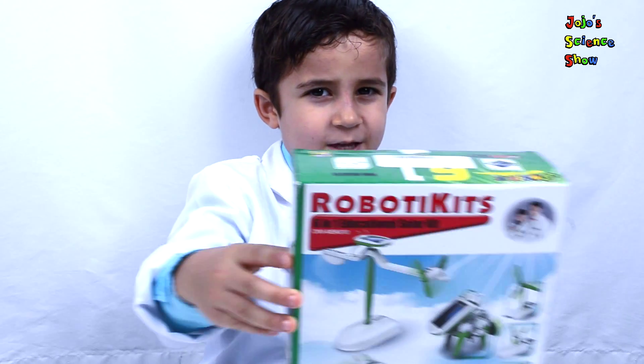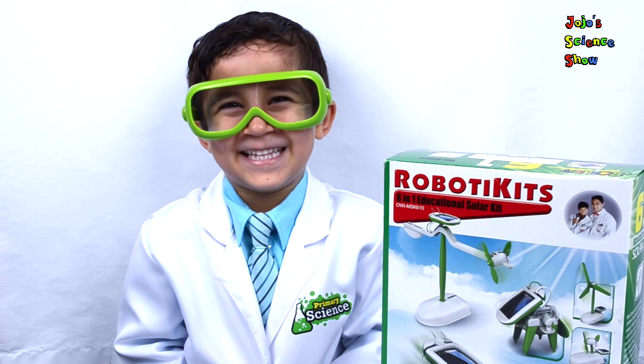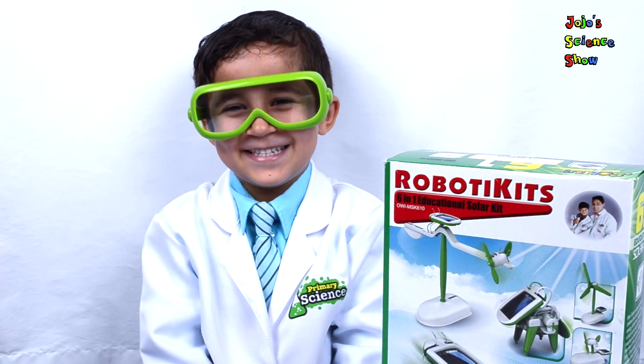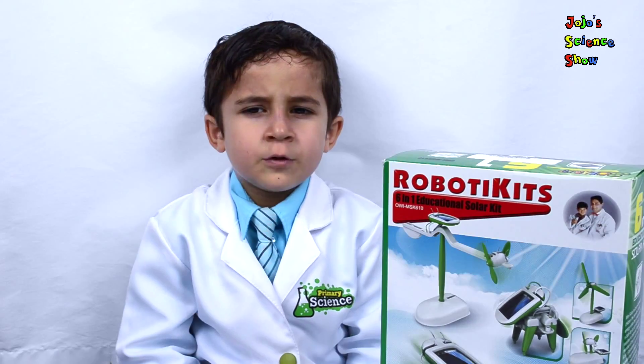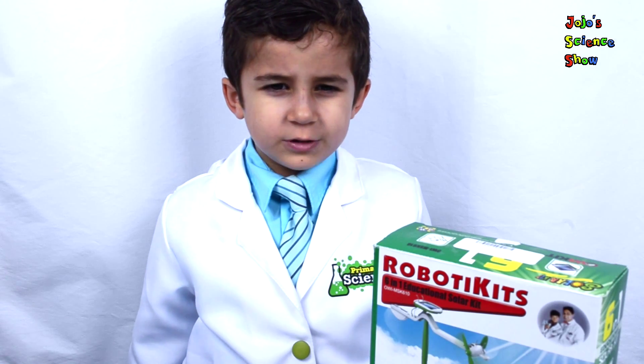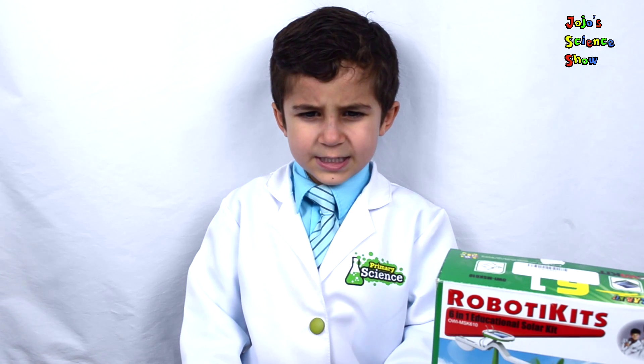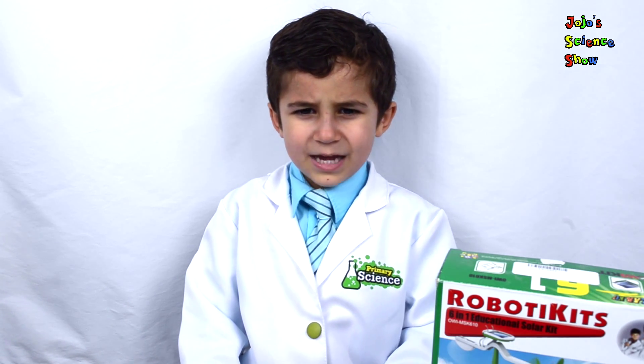And today we have this. This is the robot kit's solar kit. This robot kit uses solar power. Solar energy is energy from the sun. The good thing about solar energy is that it can't be used up — it's renewable.